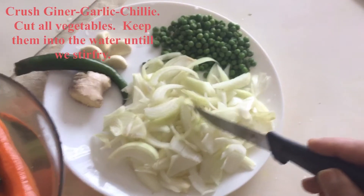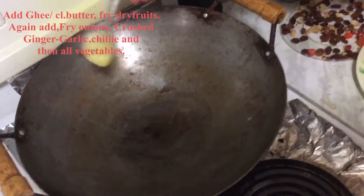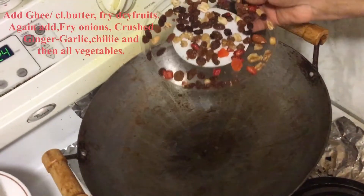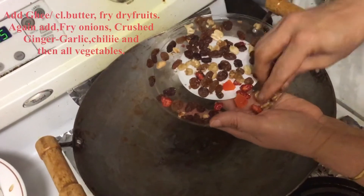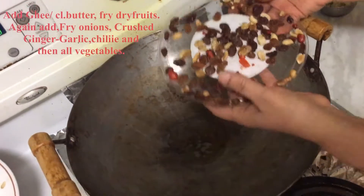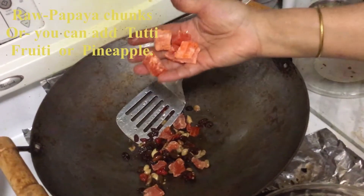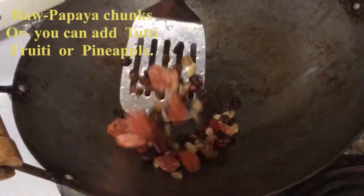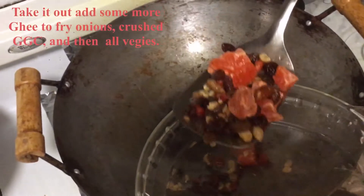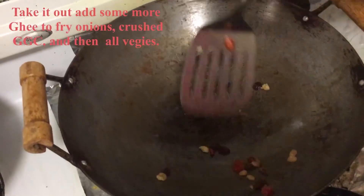The onions are cut lengthwise and our green peas are ready. In 1 teaspoon of clarified butter, fry dry fruits — whatever you have. Here I have walnuts, almonds, some raisins, dried cranberry and peanuts. I also have a few raw papaya chunks, made at home. Just fry for a minute, then take them out.